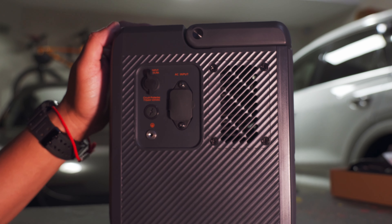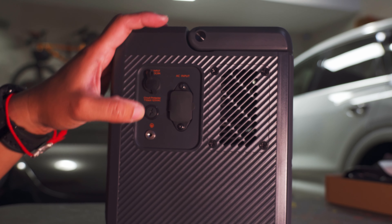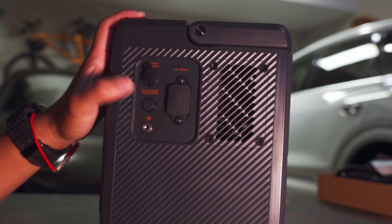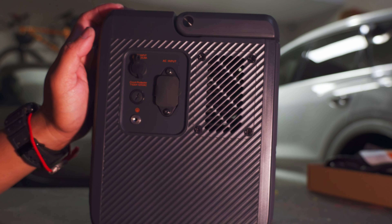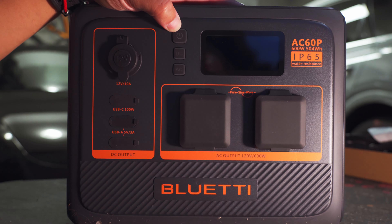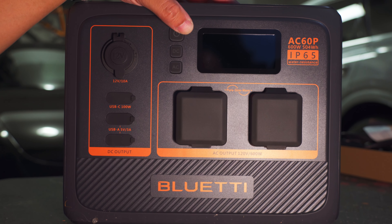On the front of the box there's a photo of the unit itself, its weight in both kilograms and pounds, and it comes with a six-year warranty. It includes different cords — the US standard socket and the EU standard socket. On the sides it looks like you can combine units to multiply the power, and it comes with a Bluetooth app.